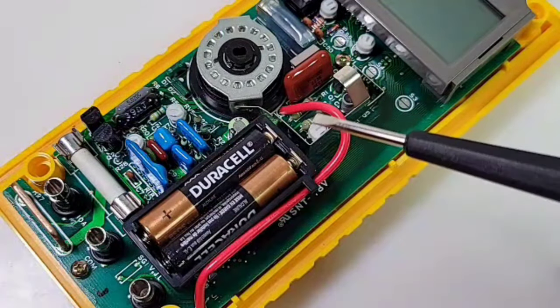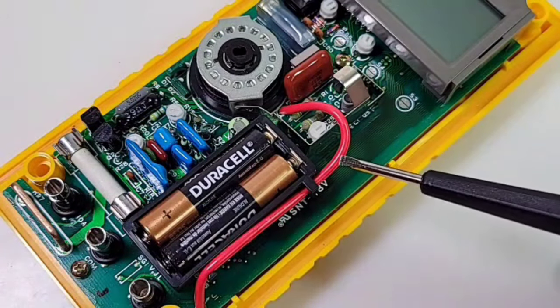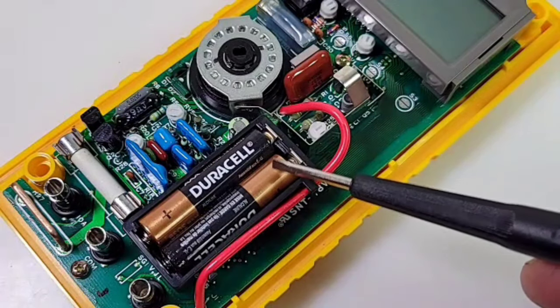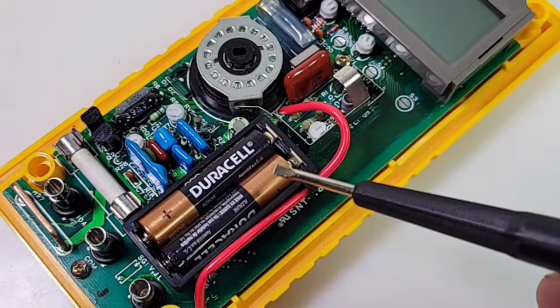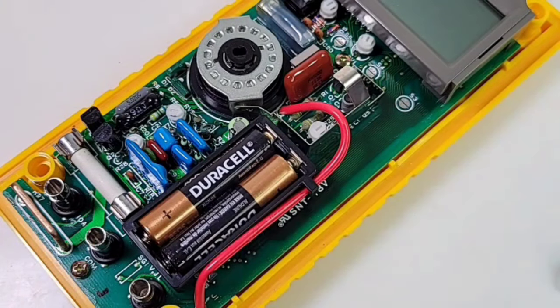That's what happens with a lot of these. Thank heavens this one hasn't experienced such trauma, but it is oh so common. The problem is that there are some very sensitive surface-mount components that get damaged and it causes havoc. So yeah, if you have a vintage meter, take out those batteries when you're not using it.